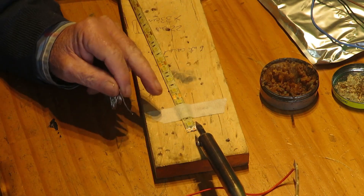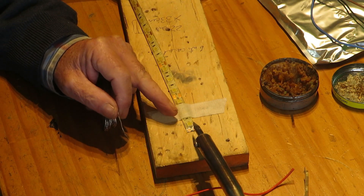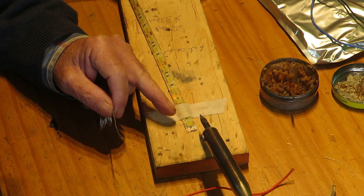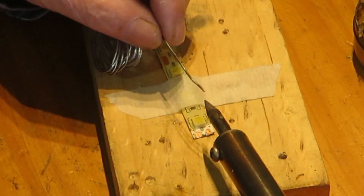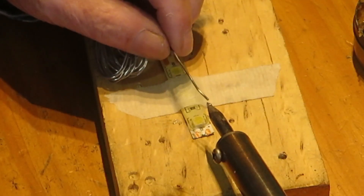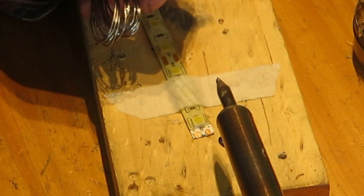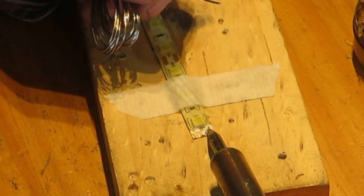An excess of temperature on the copper contacts can remove them from their support, which can also leave the strip without copper contacts and soldered wires. To avoid this, put solder on the tip of the soldering iron before placing it on the copper contact, and remove the soldering iron as soon as a small blob of solder covers the contact, tinning it.